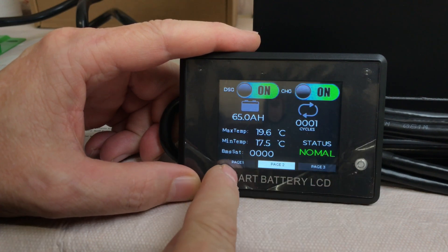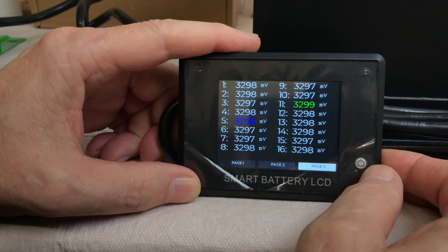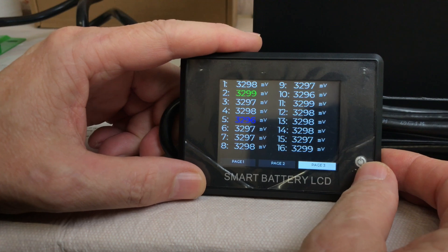Status is normal. The screen has page one, page two, and page three. You can hold the button down for a couple seconds to change the page — one page shows all 16 cells and their individual voltages.